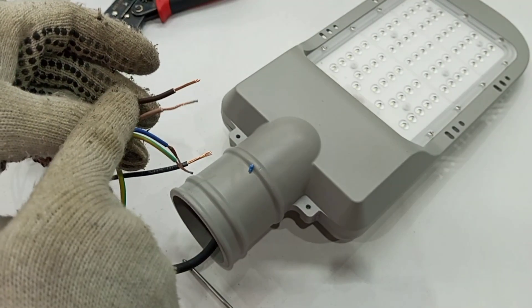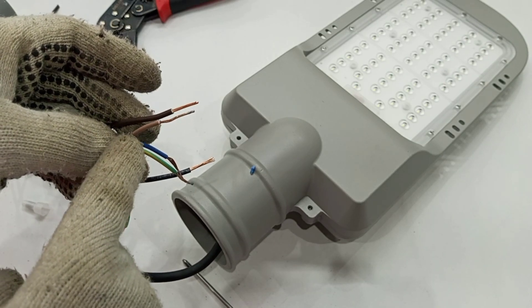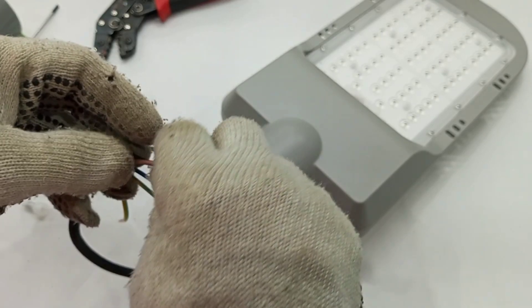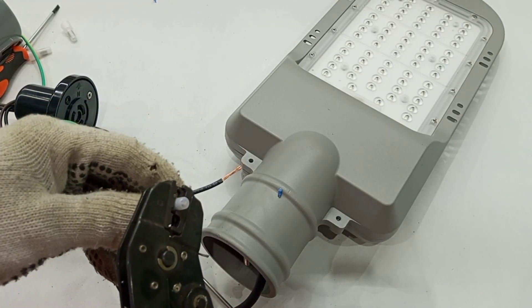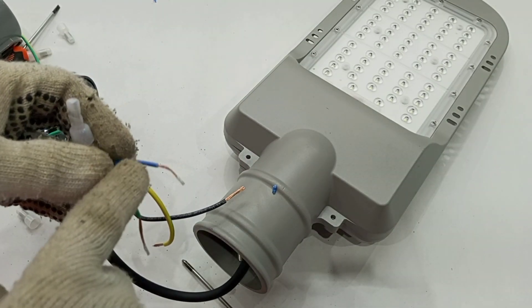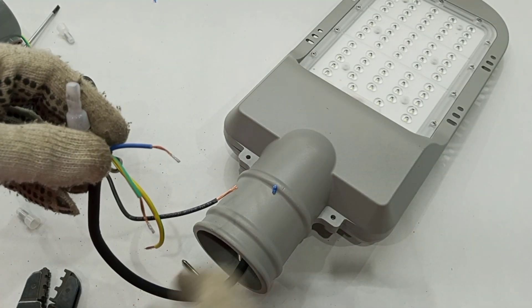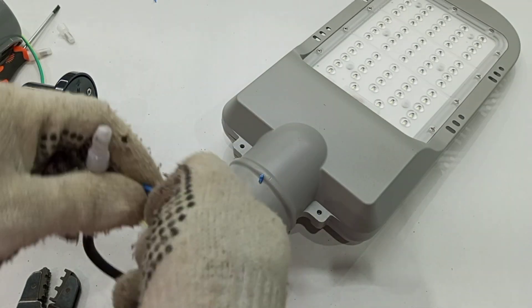This is the live brown wire from the photo cell, and this is the brown wire going to the lamp — we connect them together. Then this is the brown wire to the street light, this is the blue wire to the street light, and this is the black wire from the photo cell, so we join those two together.